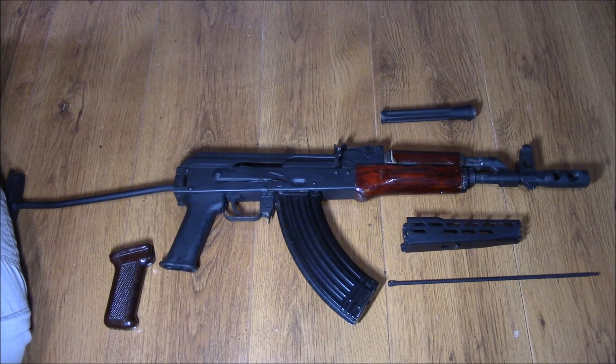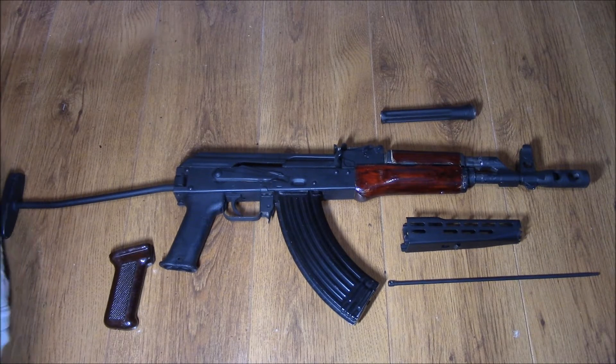For those of you that don't know, the AMD65, even though it is an AK variant, uses a lot of proprietary parts. This can make things a little bit difficult.